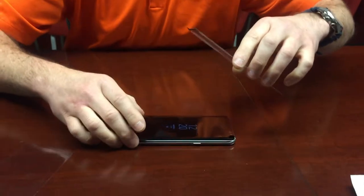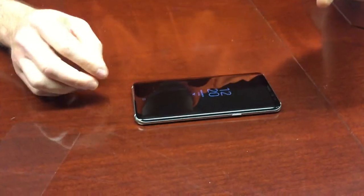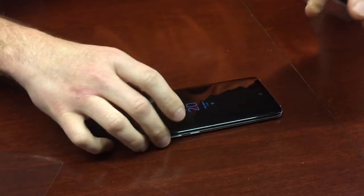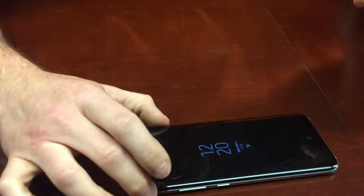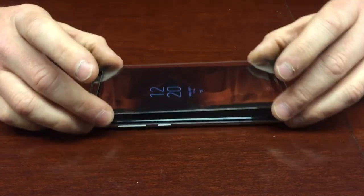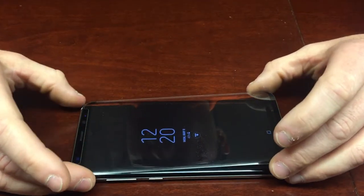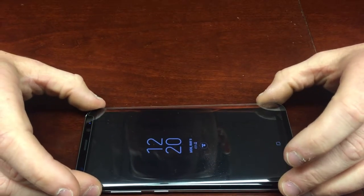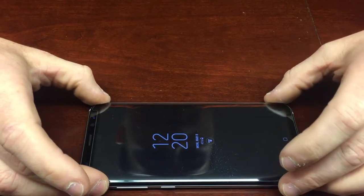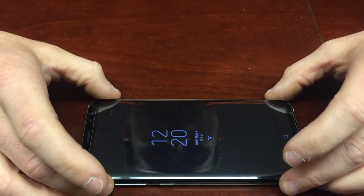This device is a little different than previous generations in that it doesn't have a button down at the bottom. So we're going to start with the top of the device — your speaker, your camera, proximity sensors — and you're going to carefully line up the edges.